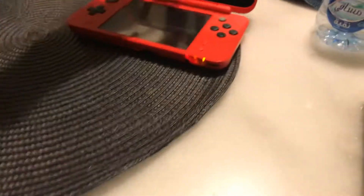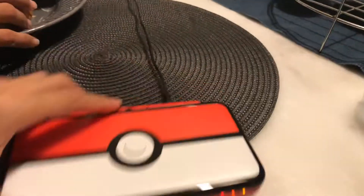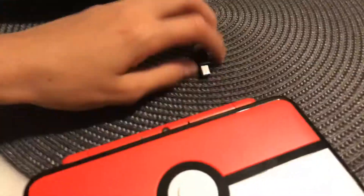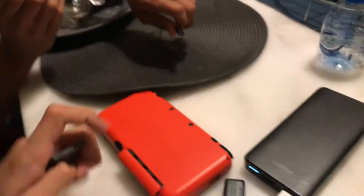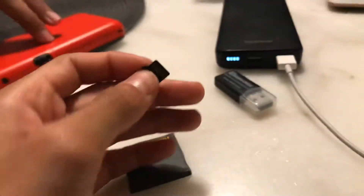What you need to do is very easy, it's basically like what I did in my previous videos. Just gonna unplug this real quick and take it out. You take your R4 and take the SD card out.